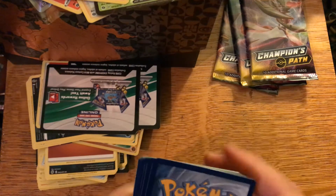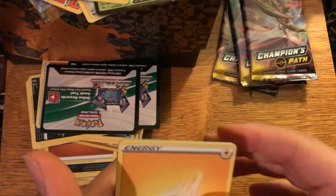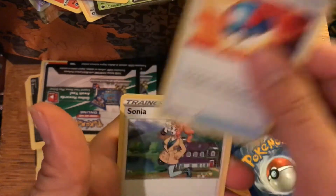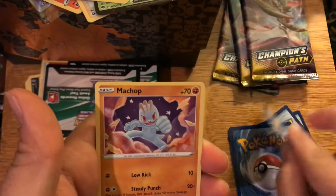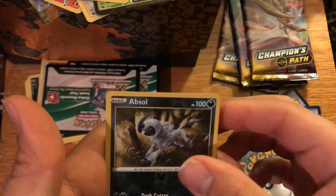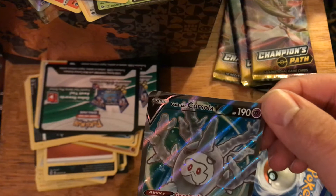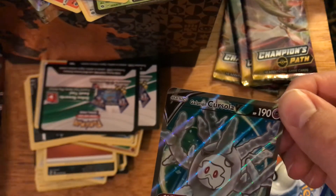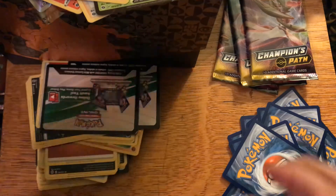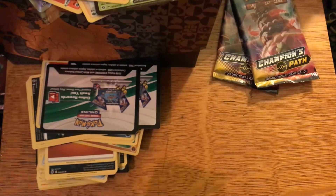I'm gonna be doing Pokemon card openings — it's fun to me. I love collecting Pokemon cards and I even love watching other people pull amazing cards. Pack six gives us Sonya, Rolycoly, Machop, Sizzlipede, Pokeball, Weedle, reverse holo Absol, and a Galarian Cursola V — that is a good pull right there, I love that artwork. I have sleeves on the side, don't worry. I'm also going to be curious to see how long it takes to complete the set.